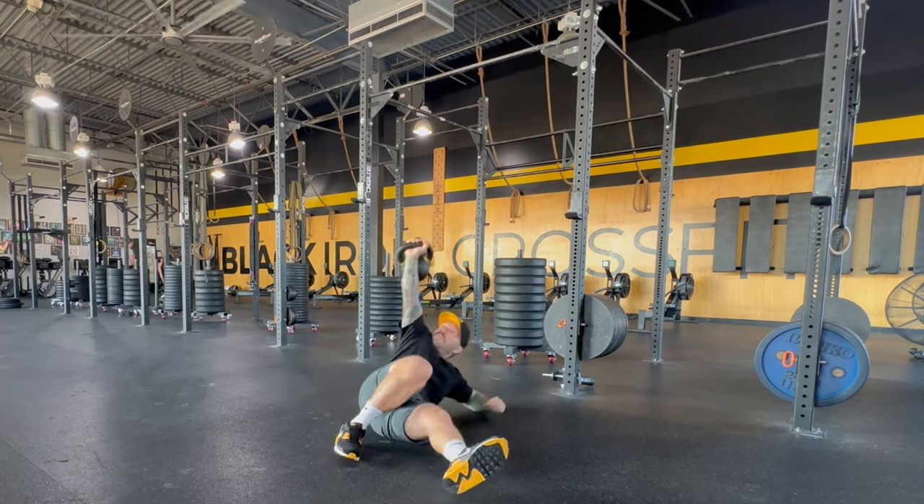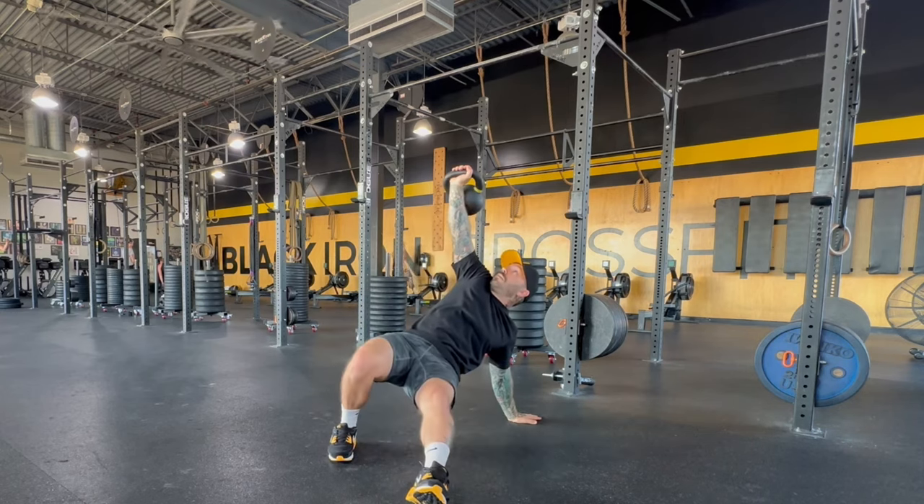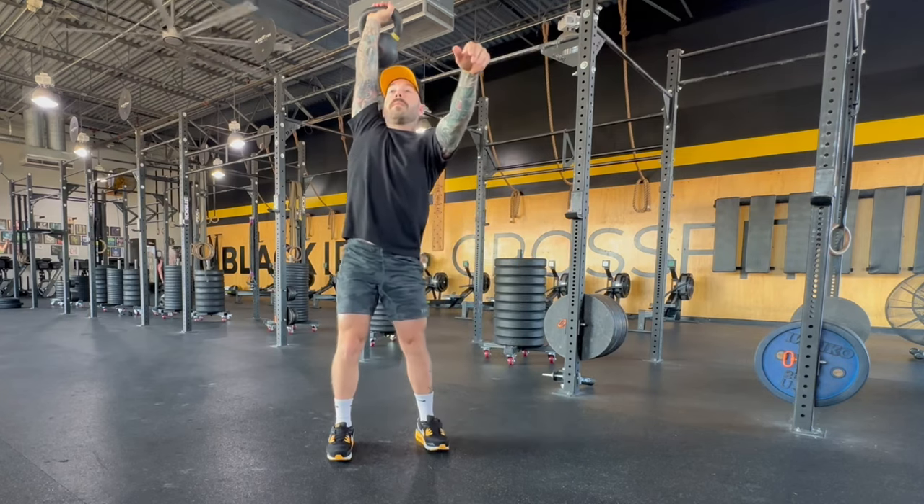Starting on the right arm, the right leg will be bent, left leg straight. Roll to the forearm, tripod the hand, bridge the hips up, sit the leg through, find the bottom of your lunge, and stand at the top of your lunge.